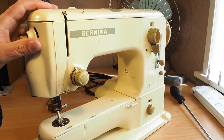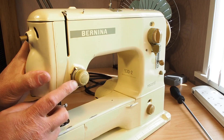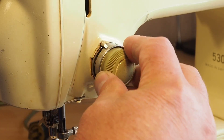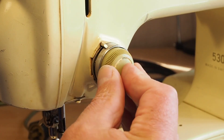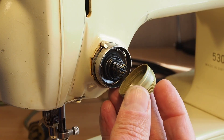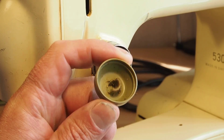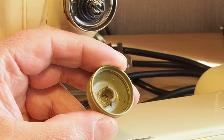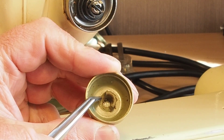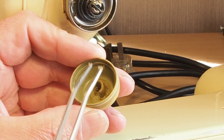Hello and welcome. This Bernina 530-2 sewing machine has got a problem with the tensioner. The knob is just falling off — I can't tighten that or get it to take on thread. If we have a look inside, all the threads are breaking away. This is just plastic, and this piece of plastic has all fallen away with all sorts of little churned-up plastic bits falling out.